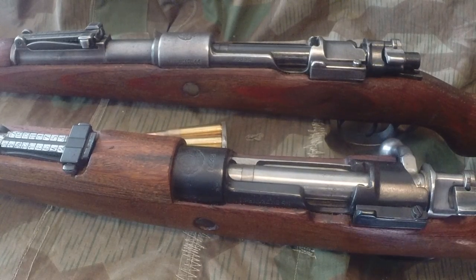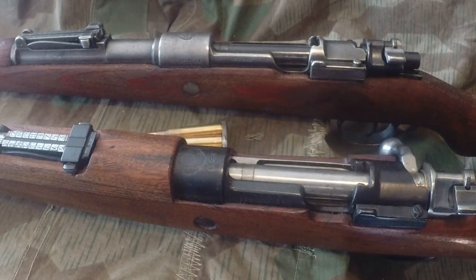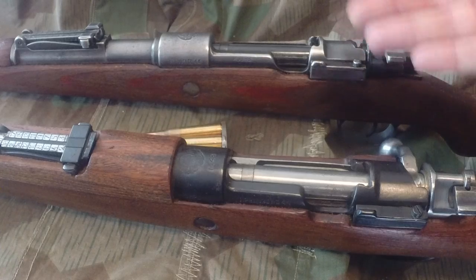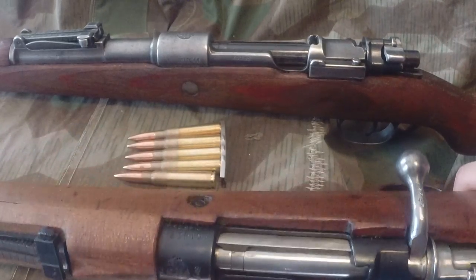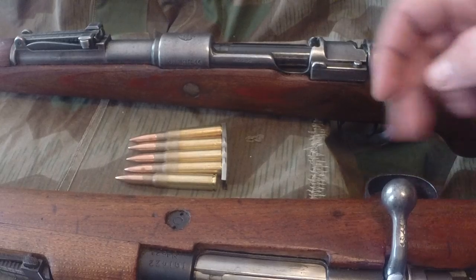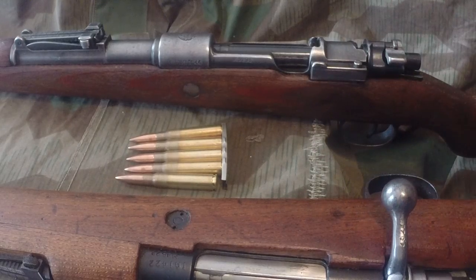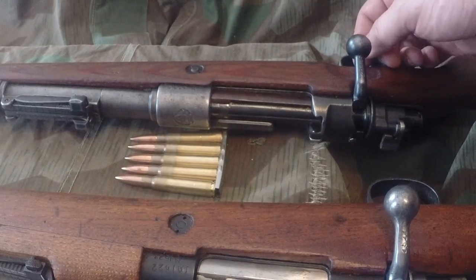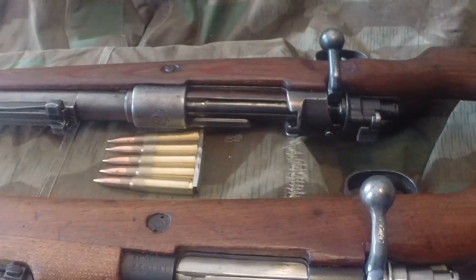Both are very functional weapons — they'll kill a deer, pretty much any large game in North America. I have nothing against either of them; they're both great designs. The M48 bolt handle isn't bent down as far, so it sticks out more and it's a little easier to grab. And they don't have to have the cutout like on the K98 for the bolt, because this one is bent down a little farther.